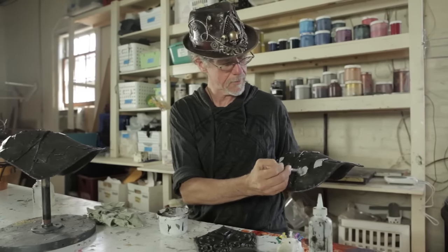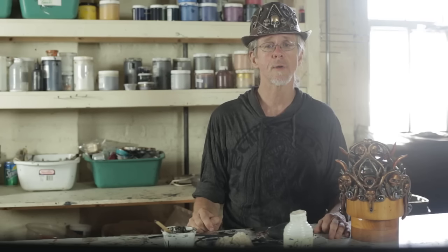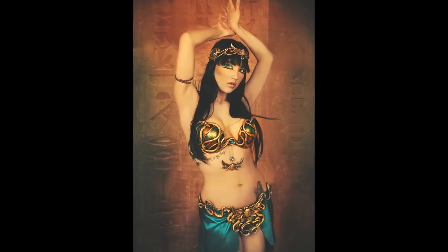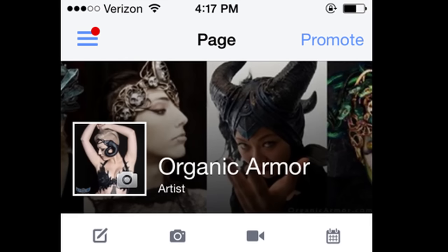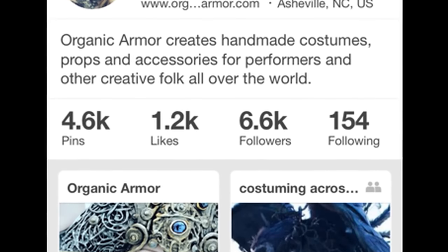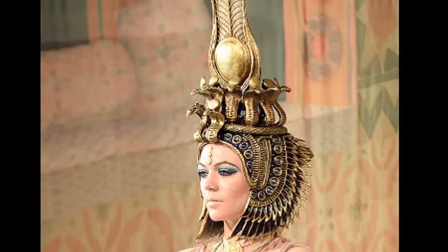I'm Paul Hersey, founding artist of Organic Armor. To all of you who already know us and have followed us over the last decade, I want to thank you for all of your love and encouragement. Your comments and likes on social media, testimonials, and wonderful photos you sent us — all of this has enlivened me in ways I cannot express, so thank you.